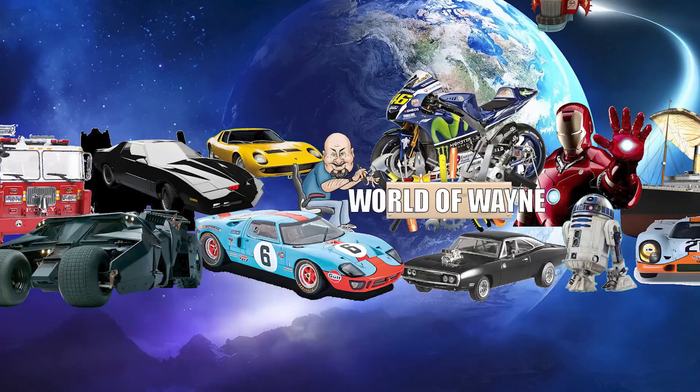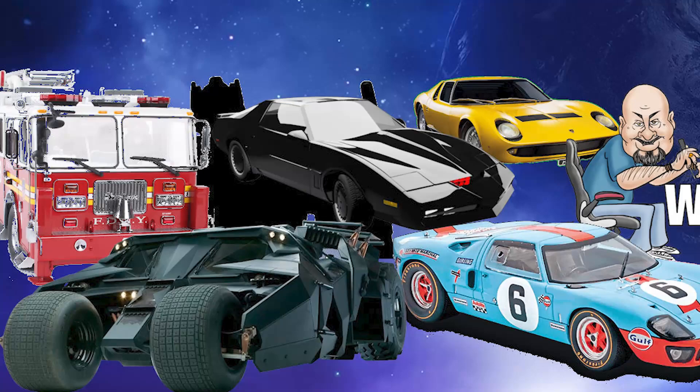Hi all, welcome to my channel, welcome to my world. This is The World of Wayne. I've got a big smile on my face because I love new announcement day.